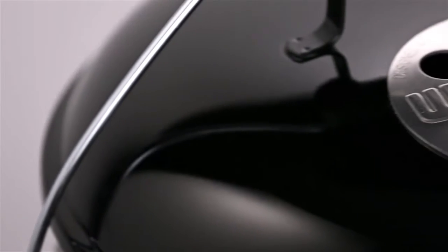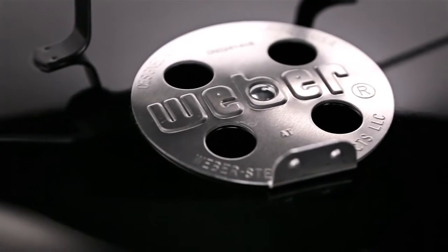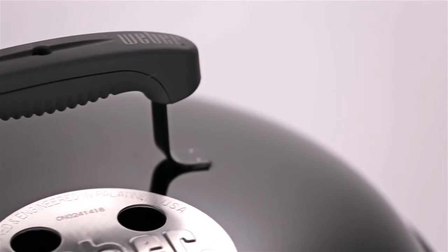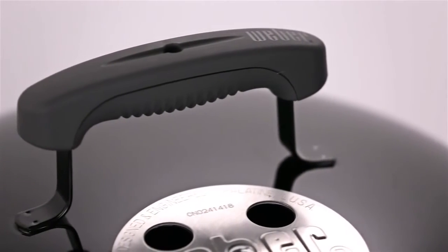No-rust aluminum dampers on the lid and bowl adjust the heat the charcoal creates by adding or restricting airflow. For ease of handling, the grill has a glass-reinforced nylon lid handle set into the center top of the lid.